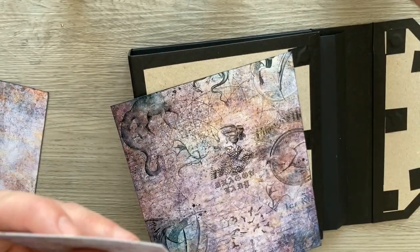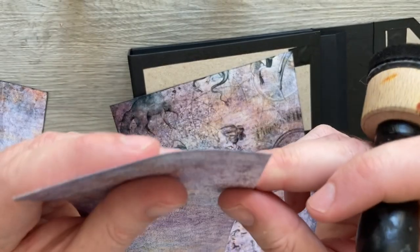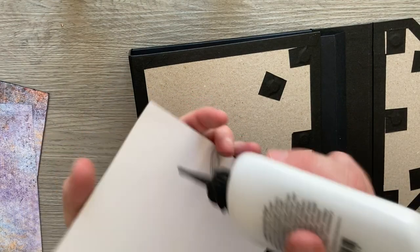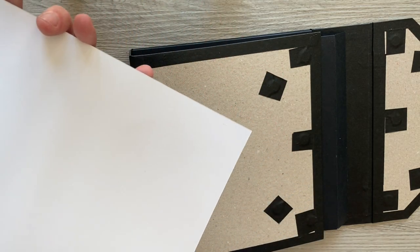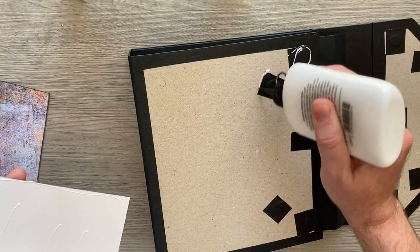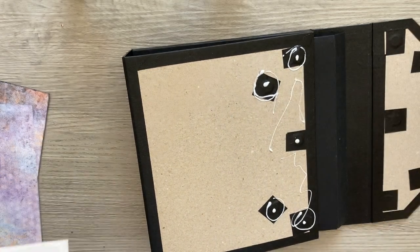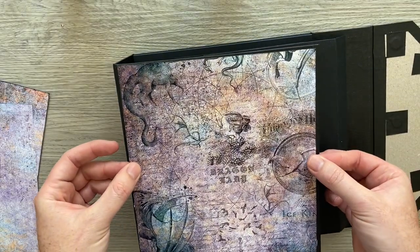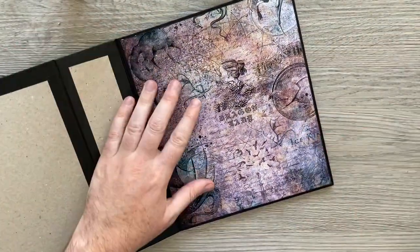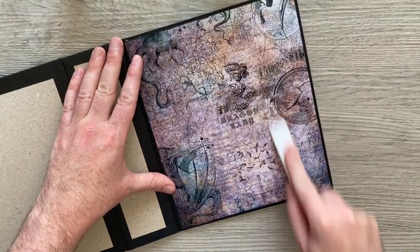That's just gotten rid of the white core. On this one I haven't done it — you can see that the core, because we've trimmed our paper, it shows. The distress ink just masks and hides that and gives us a nice finish. So we're just going to glue around the edge of my paper and around the middle, but I'm also going to add some glue just around and on top of my magnets there, because that's where the paper is going to have the most activity. I'm just going to line it up and open up my album.